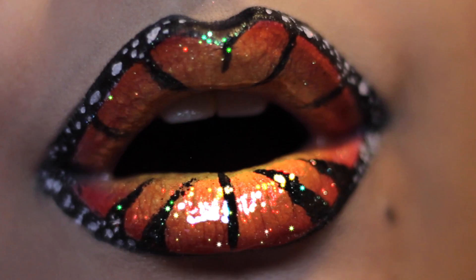Lip arts are so fun if you have patience, and I will see you guys next week. Thank you for watching, love you guys!